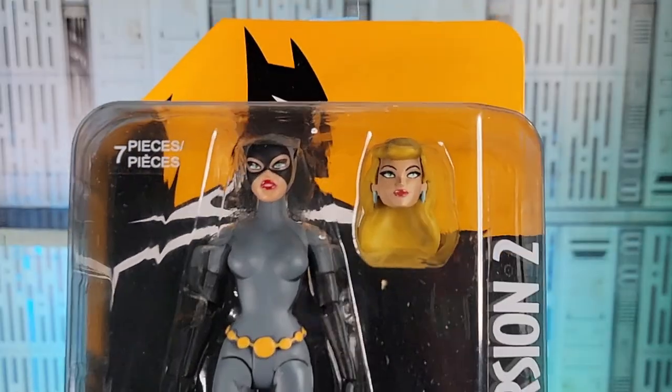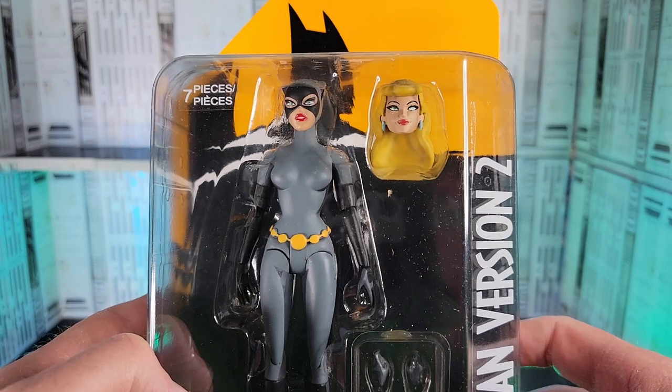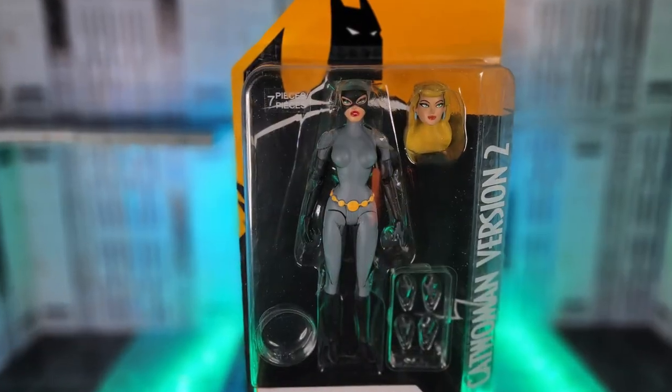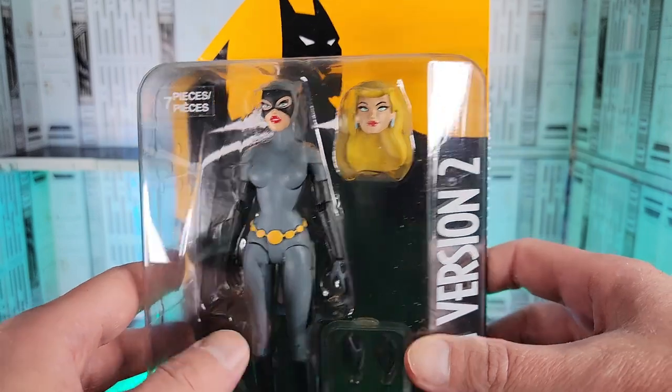Thankfully, this came out just fine. Look at that — Batman Animated Series Catwoman with swappable head. 100% staying in card and I'm gonna tack these up on the back wall of the Batcave. Now that I got her, I cannot wait for the Batman, and I kind of want to order a couple more.